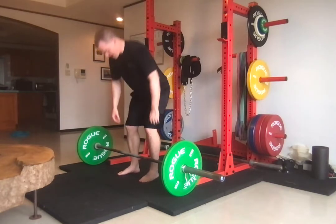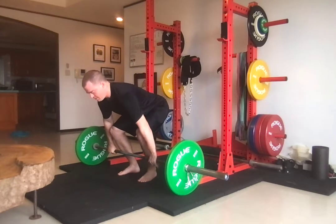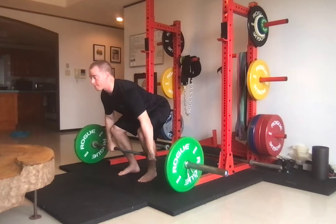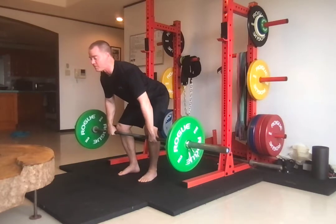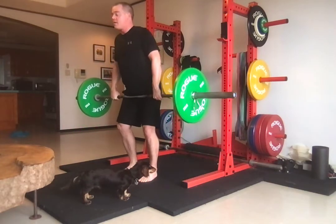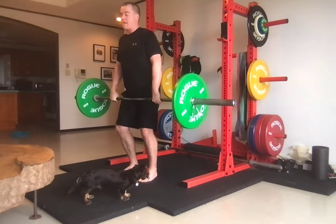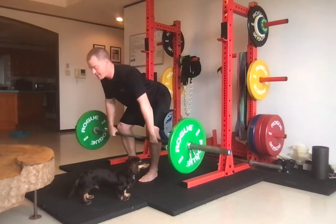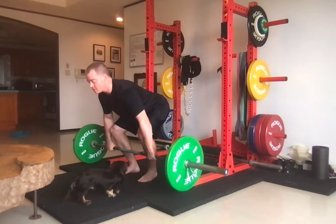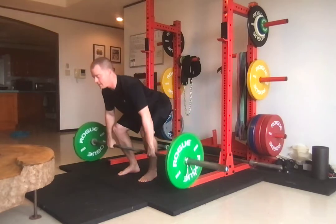With that said, you're going to start with mid-foot pressure — raise up to right below the knee, mid-foot pressure, arms straight, eyes up — and then go into position one, the power position, and then bring it back down to the starting spot. Go to below the knee, then into the power position, then back down.